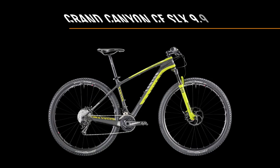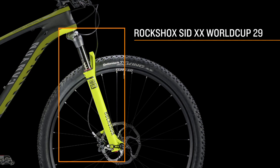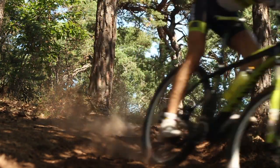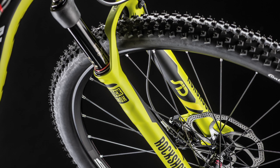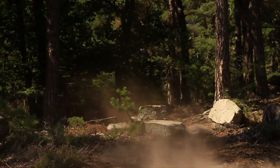The 9.9, 9.9 Team and the XXI Team version are equipped with RockShox SID-XX World Cup 29 racing forks. Impacts are absorbed with ease, ensuring that all your power gets transferred to the ground. The carbon crown means these forks are super light and perfectly complement the high-performance frameset.